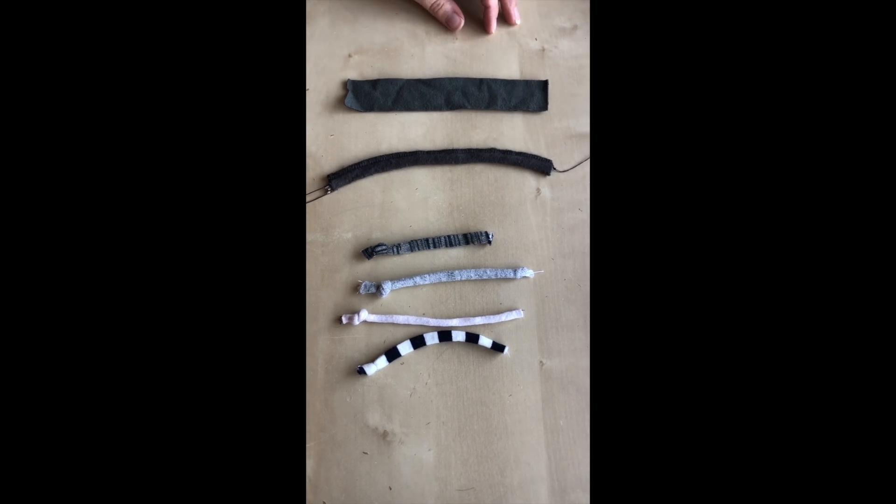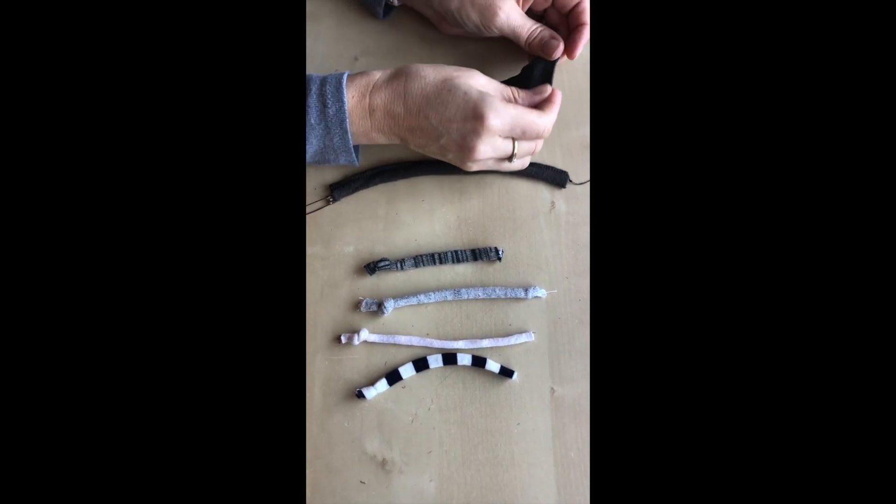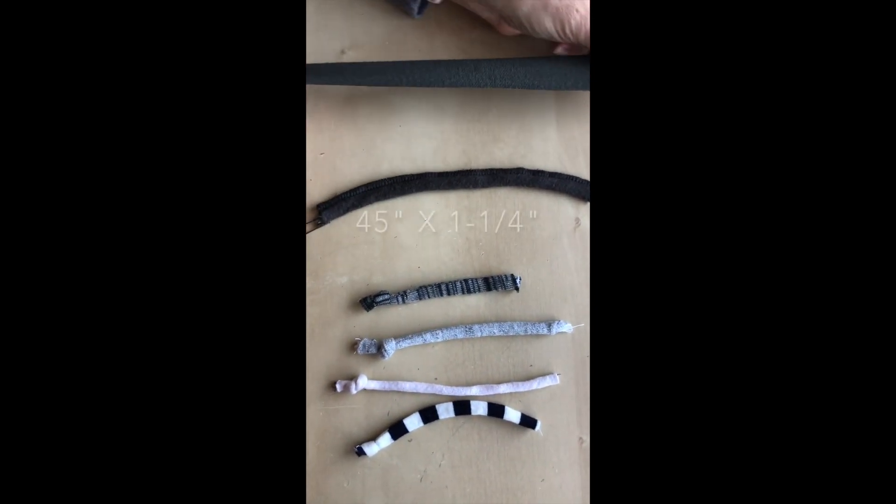Hi, it's Janet from Tideideva Patterns, and this is how to make a drawstring in a New York Minute. Start with a strip of your knit fabric that is one and a quarter inches in your stretchiest direction by 45 inches long.